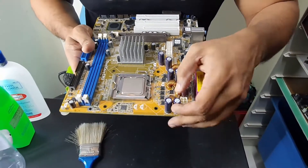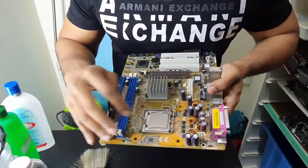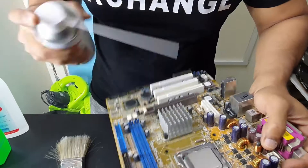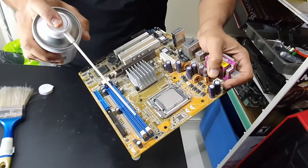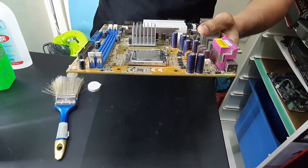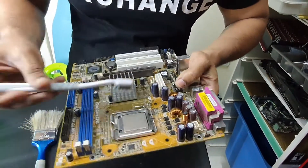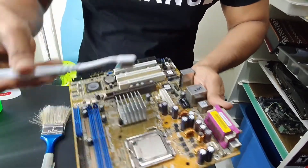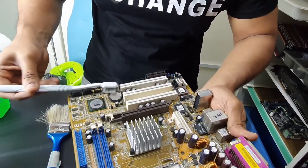Unless there is a reason to use a wipe, I wouldn't always wipe a board with alcohol or another solution — I would use them only if specifically required. Where would this come in handy? Let's say this chip here or these MOSFETs around here have dust that is stuck and I cannot reach with the brush. I would either use this smaller brush or, if something is really stuck, go with this tool that can specifically hit those areas and get into smaller parts.